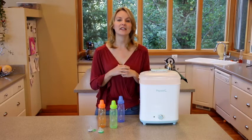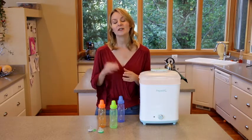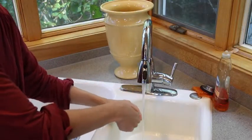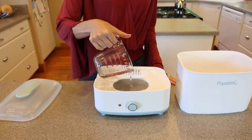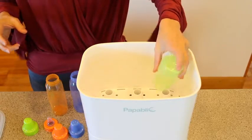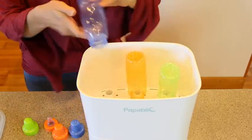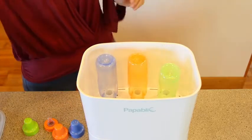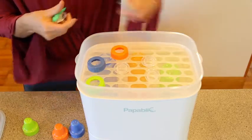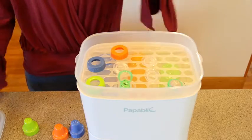Make sure all the parts that need to be sterilized are disassembled and place them in the baskets with their openings pointing down. Clean the items to be sterilized thoroughly. Pour 100 milliliters of water into the heating plate. Then place the large basket on the base horizontally, adjust it so it's in the right place, and then put the items to be sterilized into it. Place the small basket onto the large basket and put nipples and other accessories in here. Make sure the nipples and bottles are all pointing down, then set the lid on top.